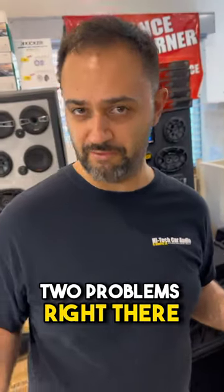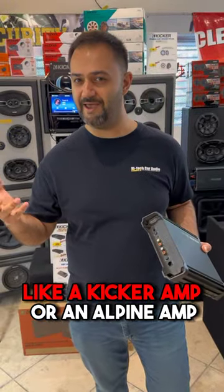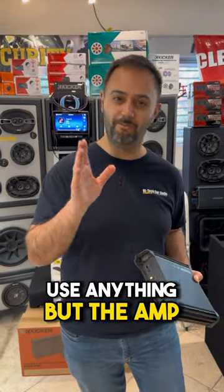So that solves two problems right there. Any modern amp — like a Kicker amp, an Alpine amp, or a JL Audio amp, their RD series — these are awesome amps for not having to use anything but the amp itself.